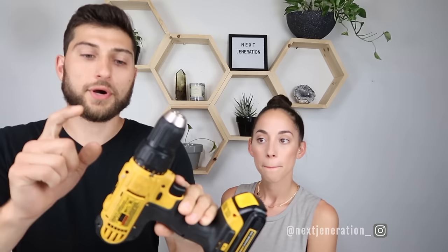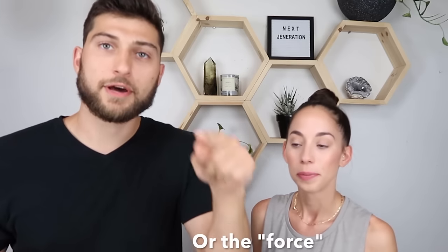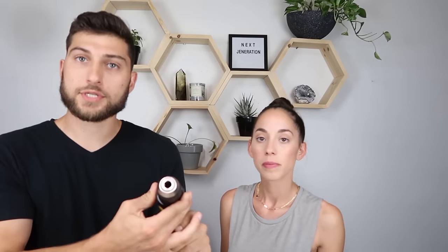Another cool feature is this little clutch ring that sits right behind the chuck. Its purpose is to increase and decrease the torque going to the drill, which is basically the amount of power in the rotation. This one is rated from 1 to 15 — 1 being the lowest setting, least powerful, and 15 being the most powerful screw setting. If you have a small half-inch screw, you don't want your torque set to 15 because it will strip or break it. For longer screws or harder wood, use a higher torque. For something soft, small, delicate, or fragile, a lower setting is the way to go.